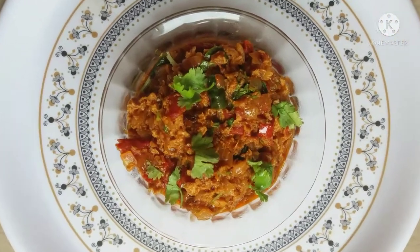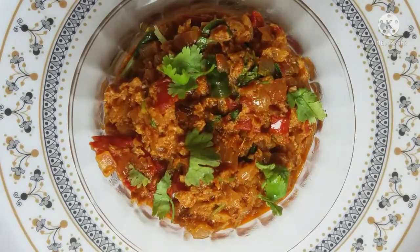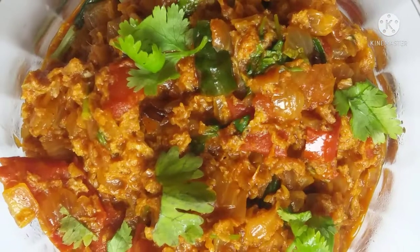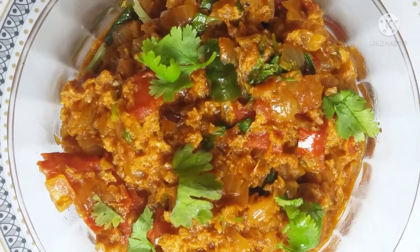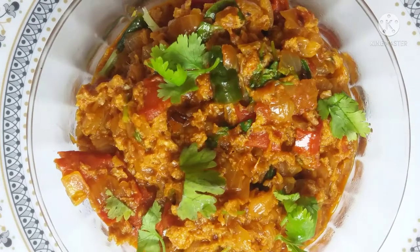Hello everyone, welcome to SS Vlogs by Satya Mamidi. Today we will prepare a tasty recipe for meal makers. This curry is so tasty. There are a lot of people who want to eat meal makers.